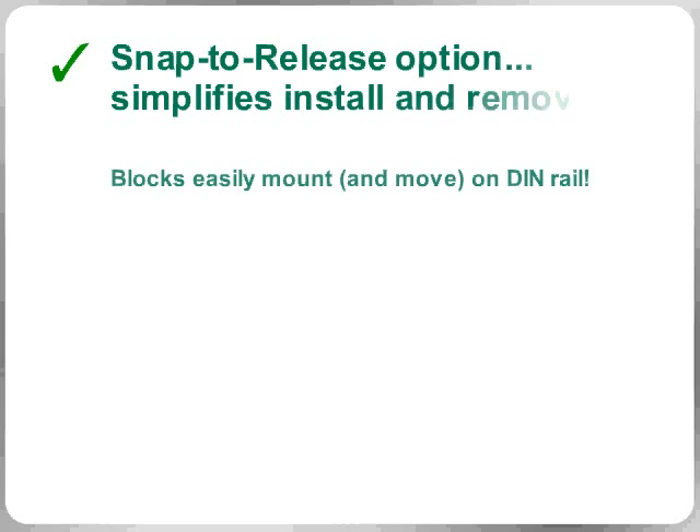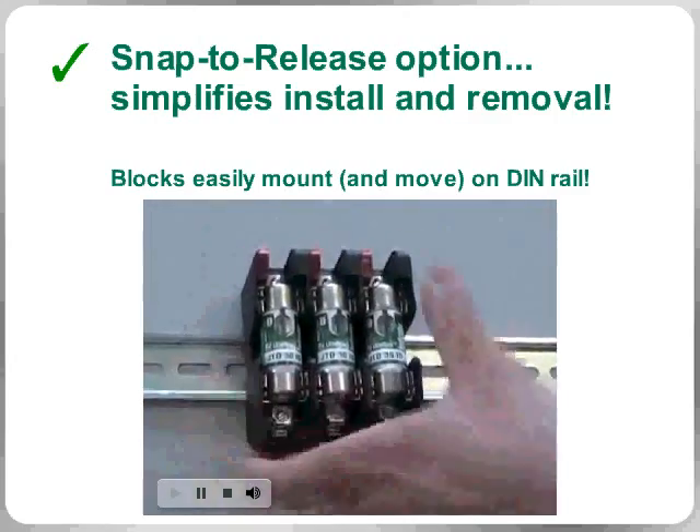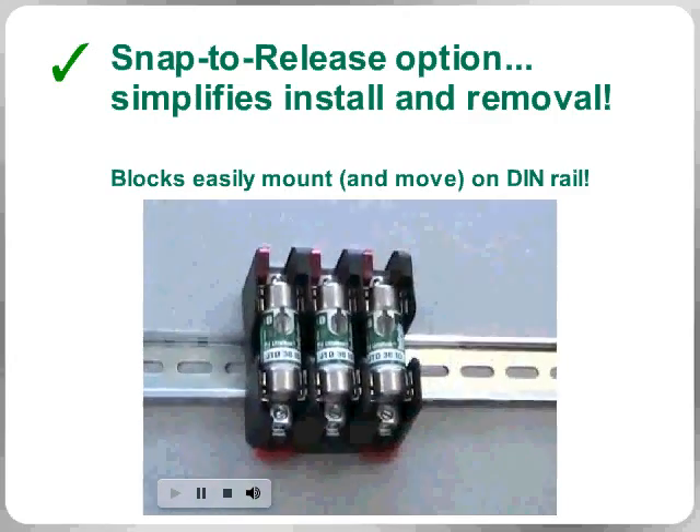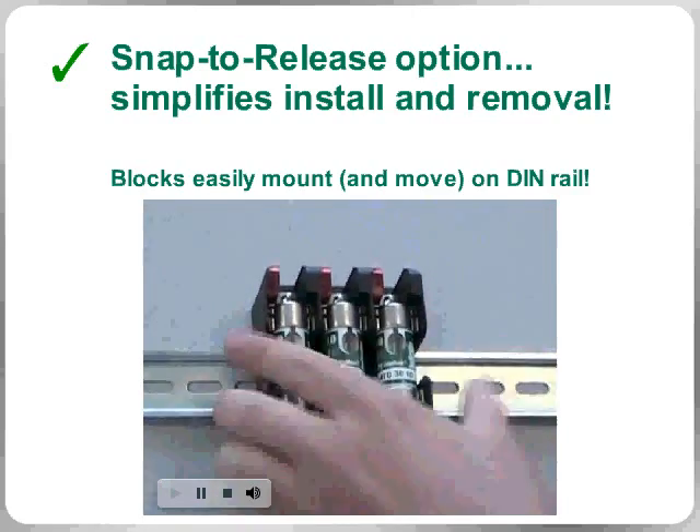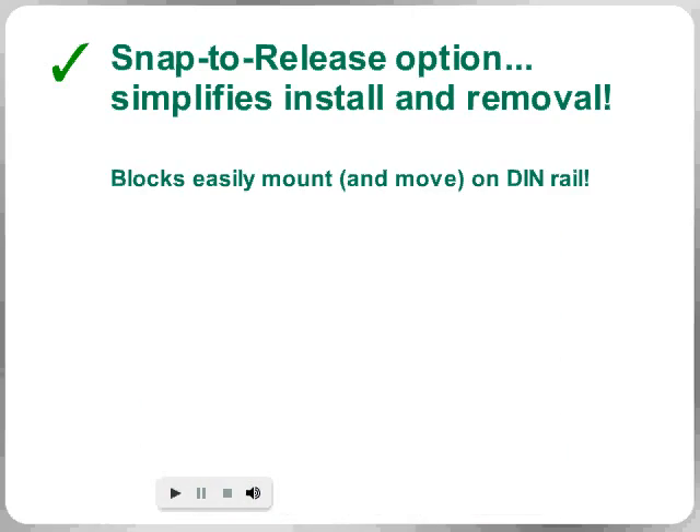Now equipped with a convenient snap-to-release option, many of these new blocks can be DIN rail-mounted and then released with just one hand, immediately reducing the time it takes to move blocks around in your panel when specifications or system needs change.